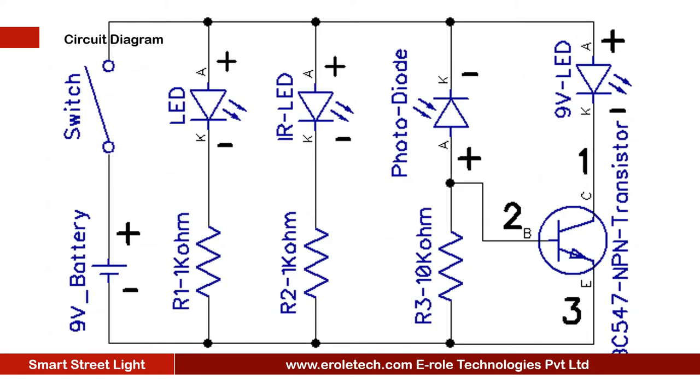Before making the project, we will understand its circuit diagram. This is a 9 volt battery to power up the circuit. This is an on-off switch, which is used to start or stop the project. This is a power supply indication LED. This is a current limiting resistor to protect the LED from high current and voltage.